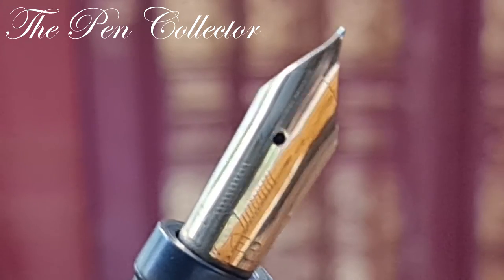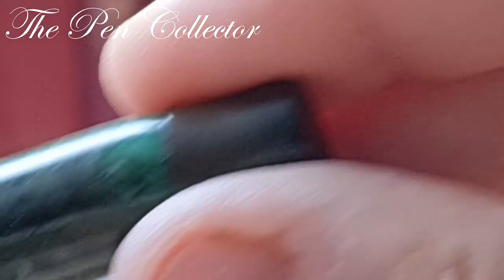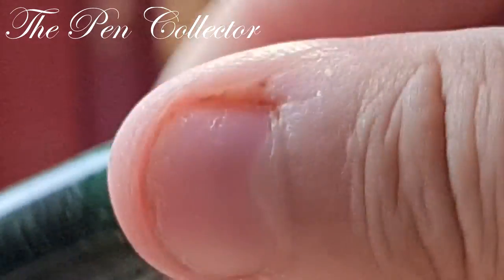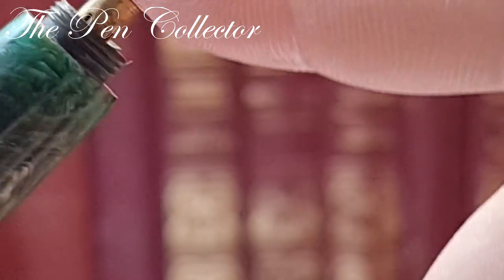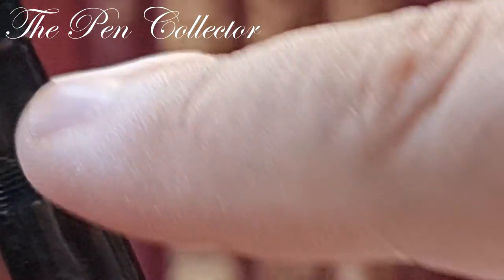This is one of my big nibs in my collection and it gives a very aesthetically pleasing look. As you can see in the writing sample it writes quite well. Again, this is a button filler — we push on this button and the lever operates the inner sack.